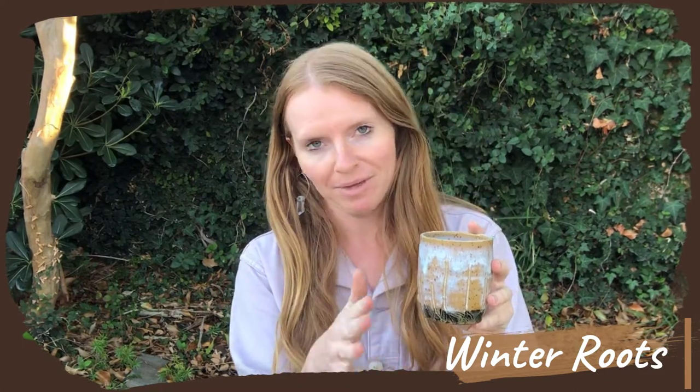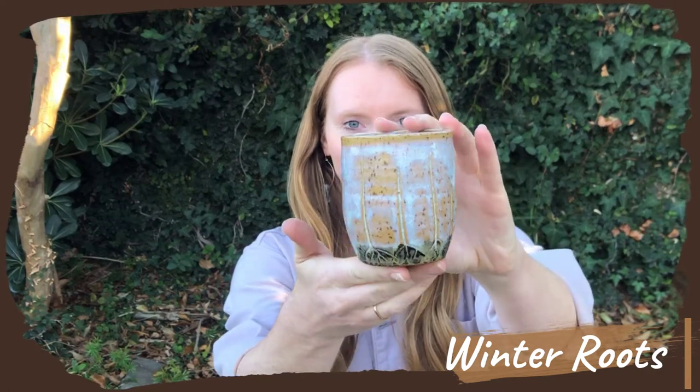We also have another roots design called Winter Roots. You can see the glaze has a snowy effect, and it looks really beautiful on top of the speckled clay. I'll let you take another look at the roots design, but the winter version.